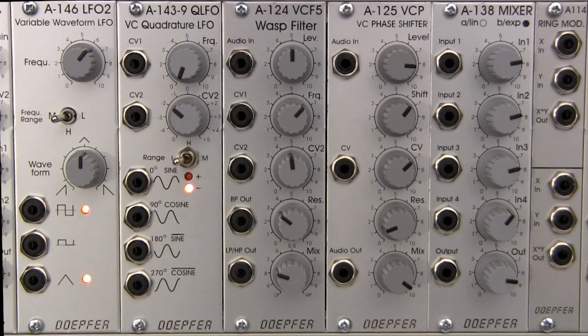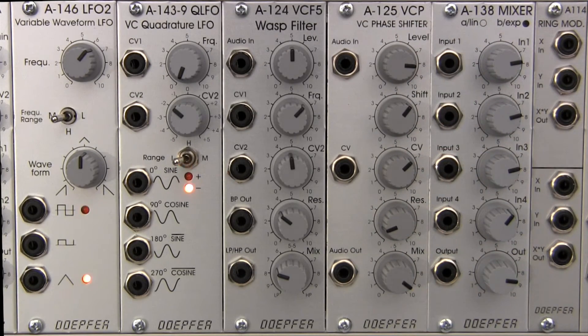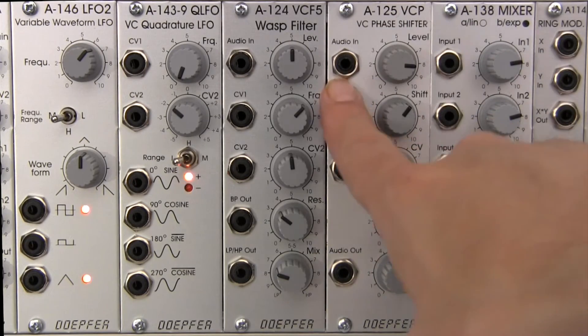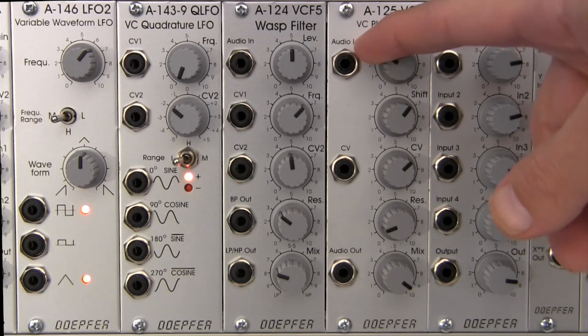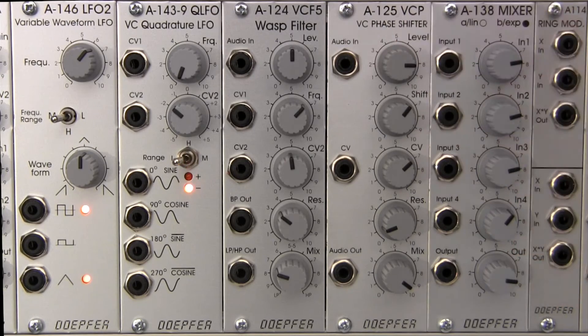Now let's take a look at the basic front panel and just kind of go through the different controls that are here in front of us. Starting at the top, you have your audio input. There's also an attenuator here where you can control how much or how little of that input is going to come into your module.